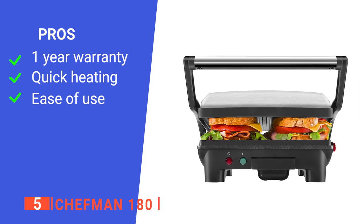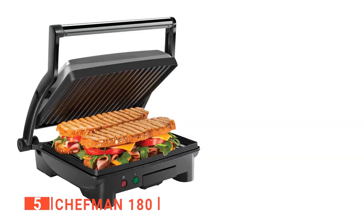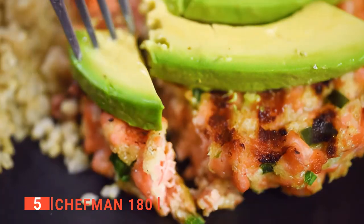Its pros are: it has a one-year warranty, it heats up rapidly, and it's straightforward to use. However, you cannot regulate its heat level. The Chefman 180 press is built for quick, delicious hot sandwich making.